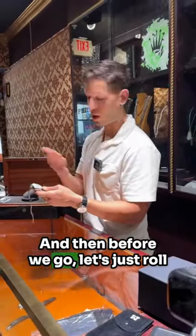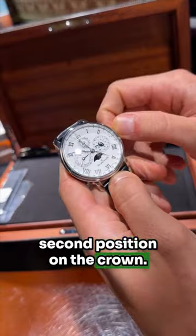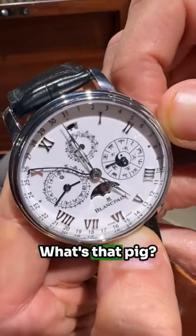Before we go, let's just roll through some of the animals on the dial. That's controlled by the second position on the crown. What's that, a dog? Bark. What's that, a pig? Oink.